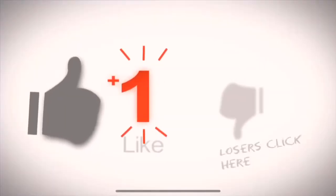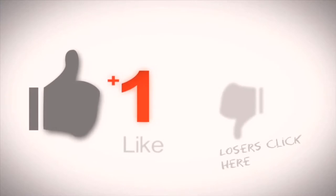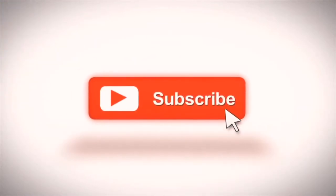YouTube, what is up? This is your boy Just Nice, here to bring you guys my very first sneaker unboxing on my YouTube channel, Just Nice Kicks. Do me a favor, please subscribe, like on this video. Just make sure you turn that notification bell on so you can get every single video that I drop.